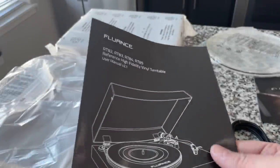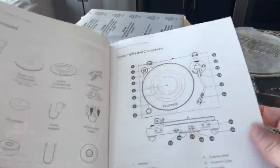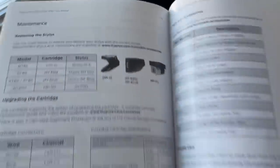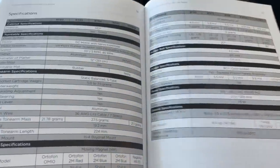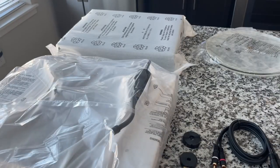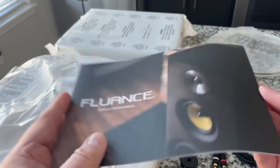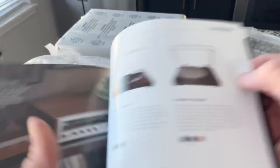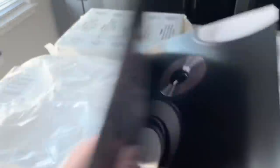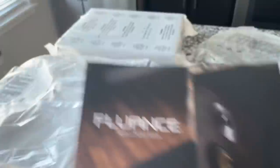I do want to mention the manual. It looks like it's got a pretty robust, glossy-page manual with actual photos and specifications — comparatively to other turntables in this range, this thing specs out very nicely. It's also got the Fluance catalog covering their turntable range and speakers as well. Fun to flip through from time to time.